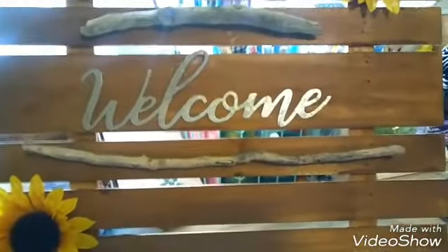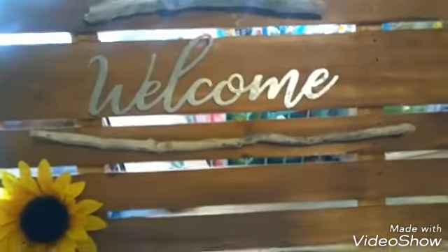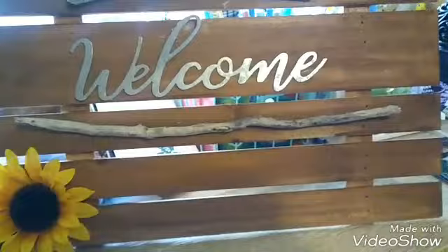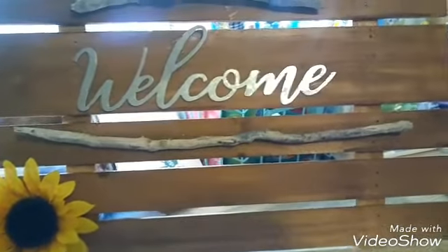Hi everybody, it's Crafty Jackie, and I have my final project for the One Word Collab. I'm a little bit late on it again, but it's been a bit busy here.